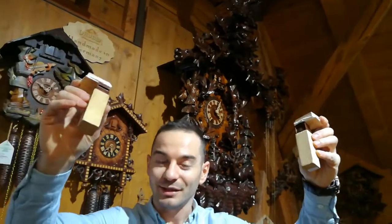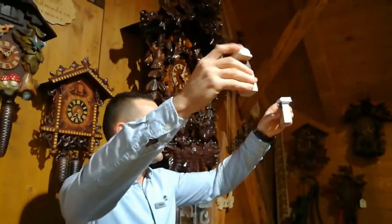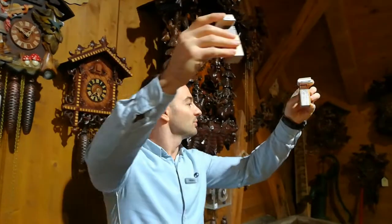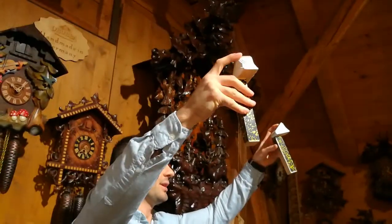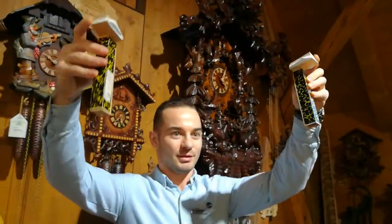That's how we get the cuckoo sound. Different sizes of air bellows for different size clocks — smaller air bellows for smaller clocks. This is a baby cuckoo — not that loud. And of course, larger air bellows for larger clocks — this one is much louder.